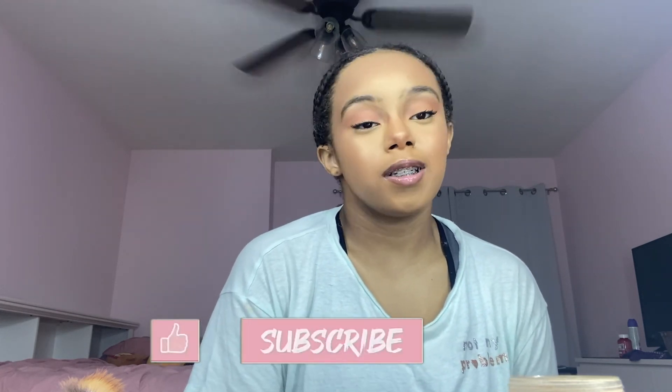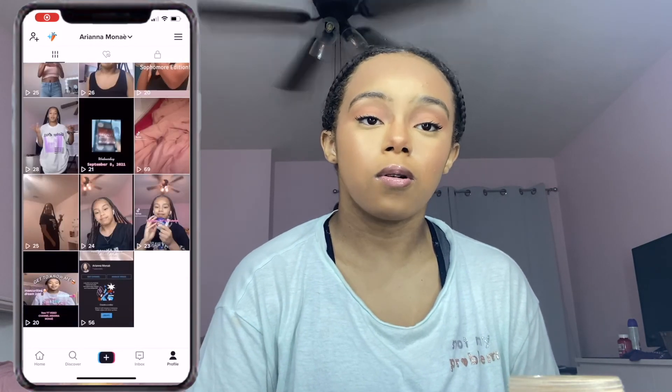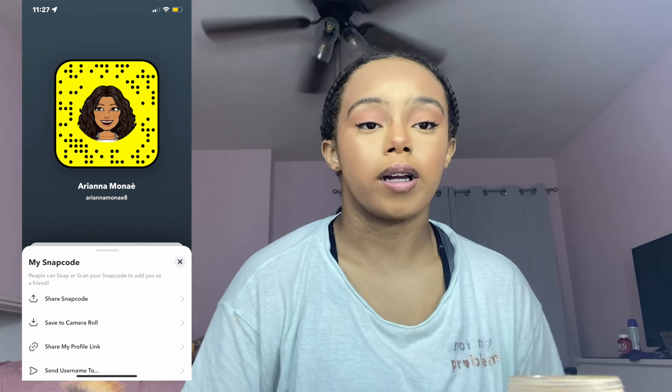I am a beginner at makeup, definitely not a makeup artist — this is just really fun for me. I don't wear makeup to school, only on weekends when I feel like it. This is the final look, I hope you all enjoyed this video! Make sure you like and subscribe, follow me on all my socials at AriannaMonet underscore, and on Snapchat at AriannaMonet8. Have a beautiful and blessed day, bye!